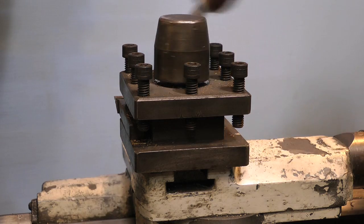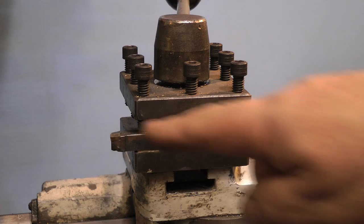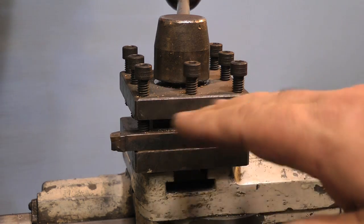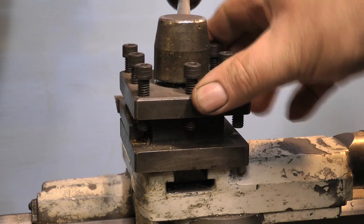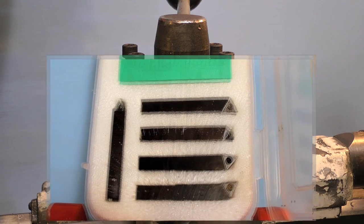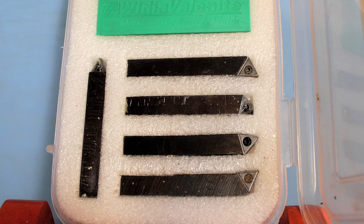On the top of the saddle on the cross slide is a tool post, and the tool post holds the lathe tools. The lathe tools I'm using in this video are replaceable tip tools. For tip tools to be really successful you need a very rigid lathe, which is usually a large machine. Small model making lathes often are not rigid enough to support these tools, but these days they're much cheaper than they used to be, so it's not too bad really and very convenient.